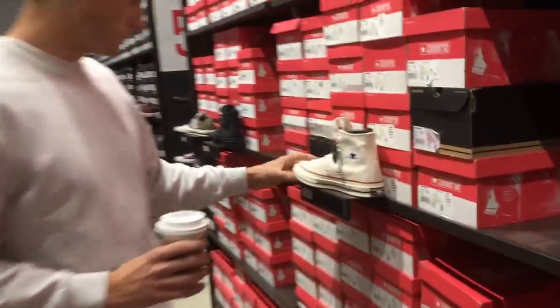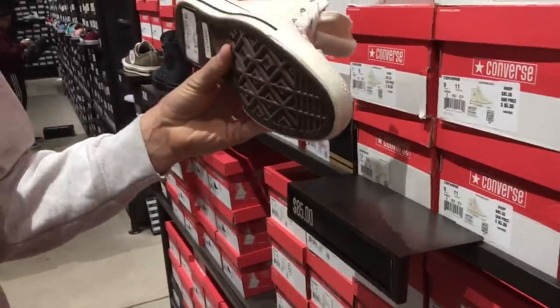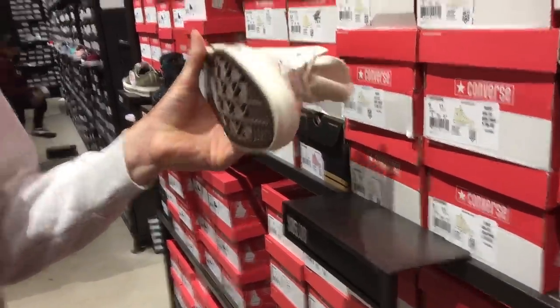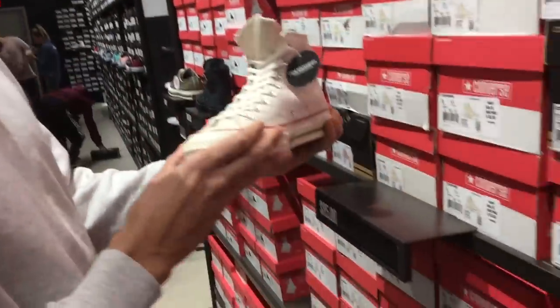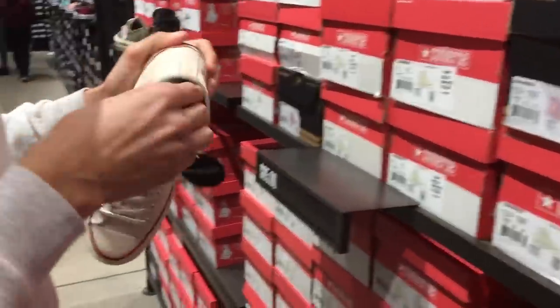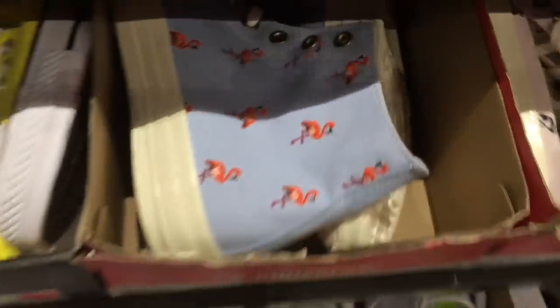So we're at the Converse outlet — we're trying to hit every shoe outlet right now. Is this the Chuck 2? Yeah, there's a Chuck 2. I have no idea — I don't really follow Chuck. It looks weird because this part's shiny. It doesn't say anything on the box.